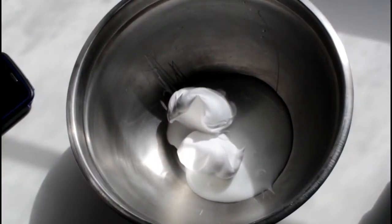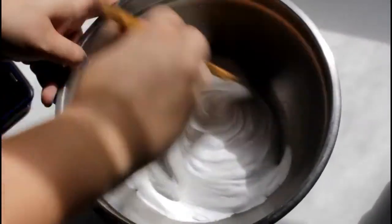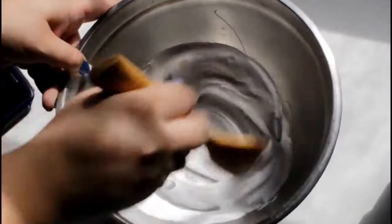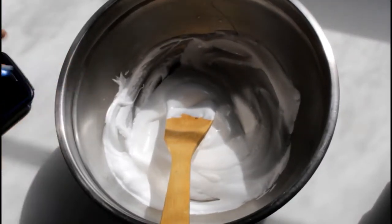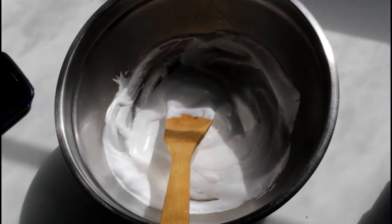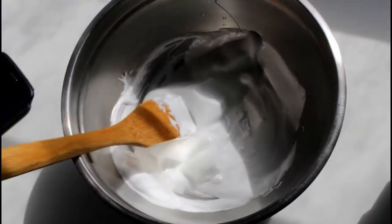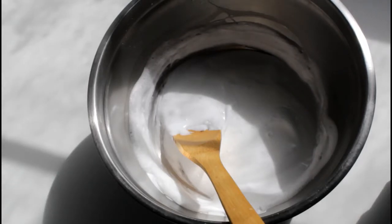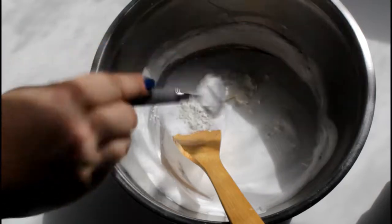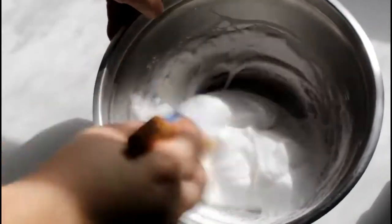We're going to mix the glue and shaving cream really well. Next I need half a cup of foam hand soap — squeeze it directly into the measuring cup so it's all foamed up. Mix that together really well. Then add one tablespoon of cornstarch and mix that well again. Lots and lots of mixing — all right with that if I get nice fluffy slime though.